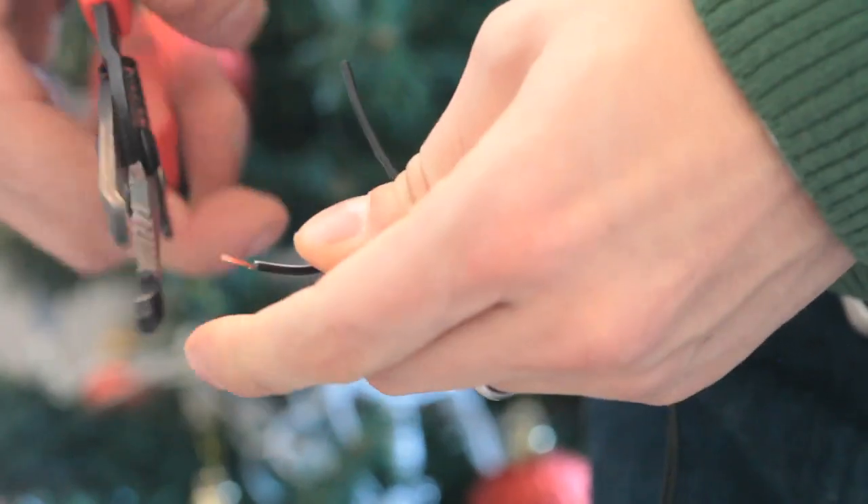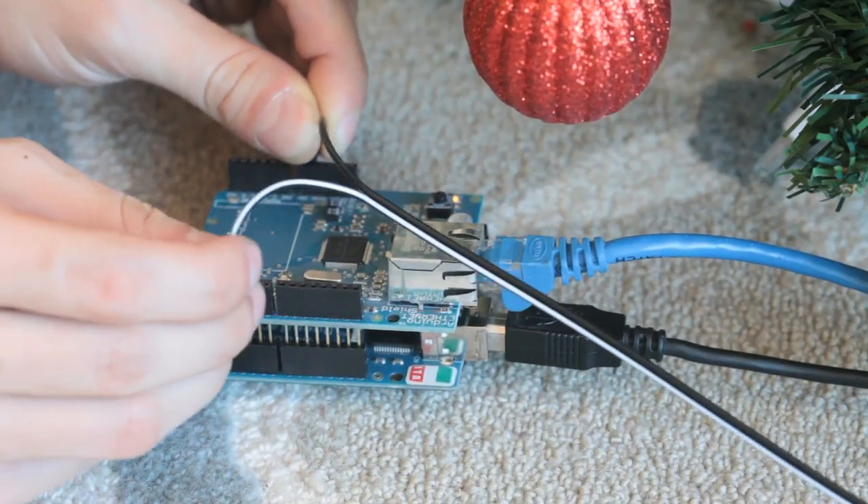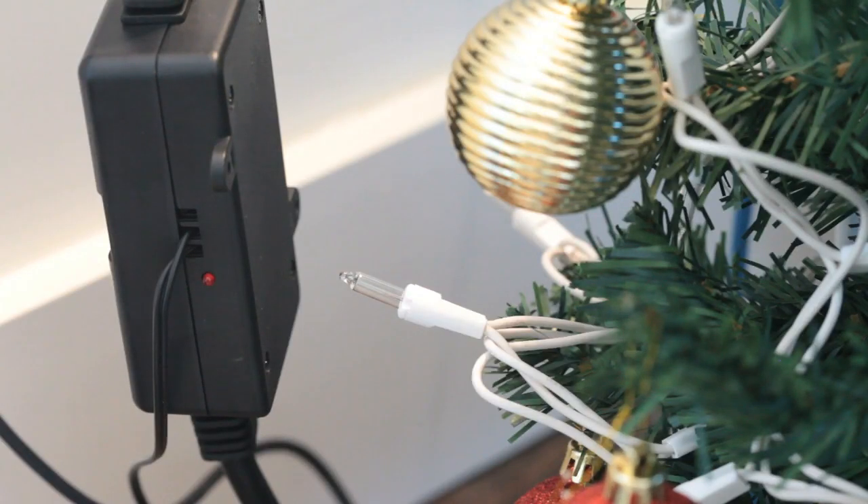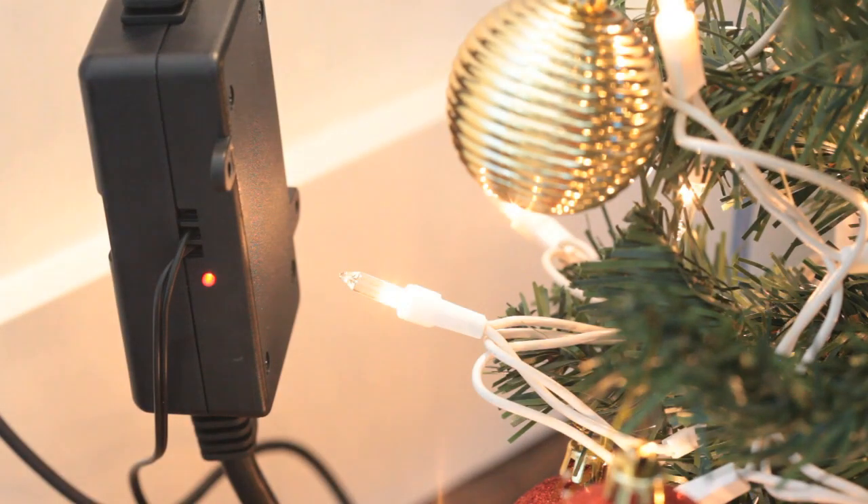I'll use this wire to connect the power switch tail to the Arduino's ground and a digital pin, extended here through the ethernet shield. Whenever that pin is brought high, the relay inside the power switch tail closes the circuit between the wall outlet and the lights on the tree.